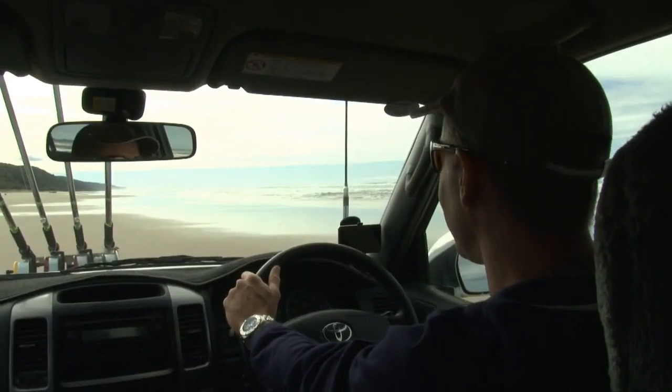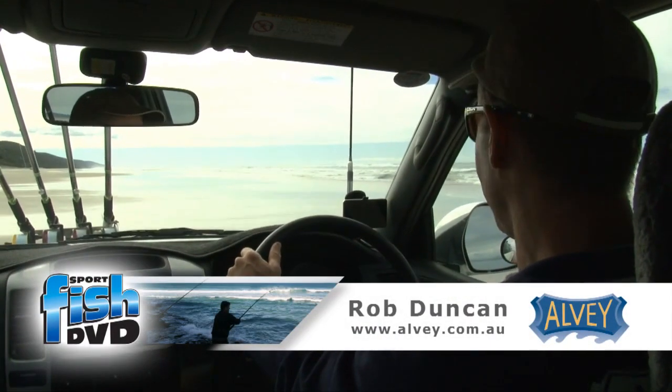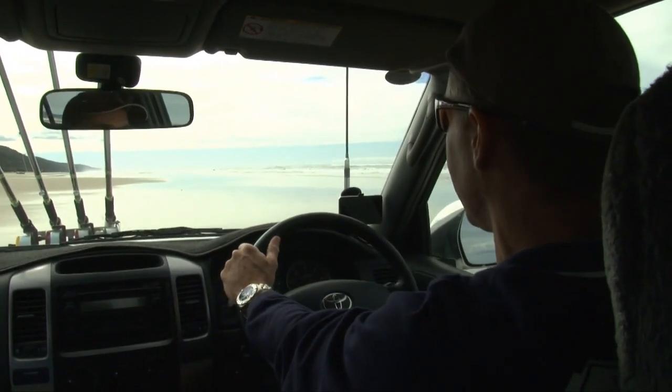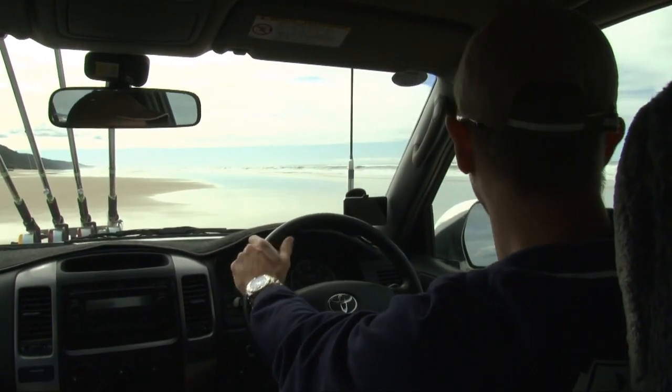Nigel, I think what we're looking for predominantly this time of day — we've got a run-out tide. We're probably about an hour or so off the low tide. So at the moment we'd be looking for nice shallow drains for the whiting, the bream, those sort of fish.